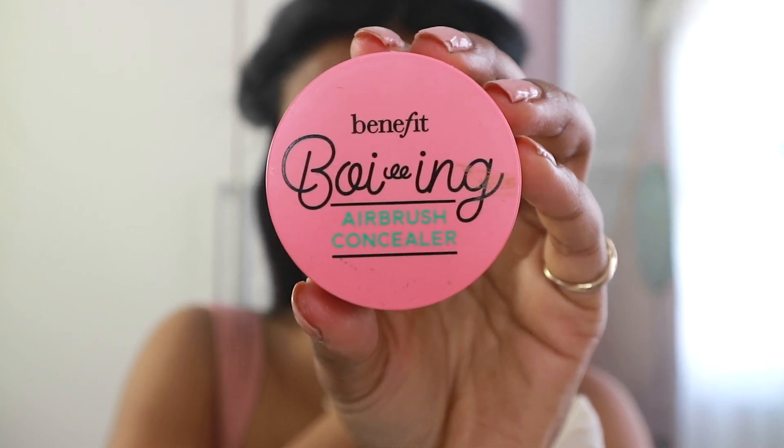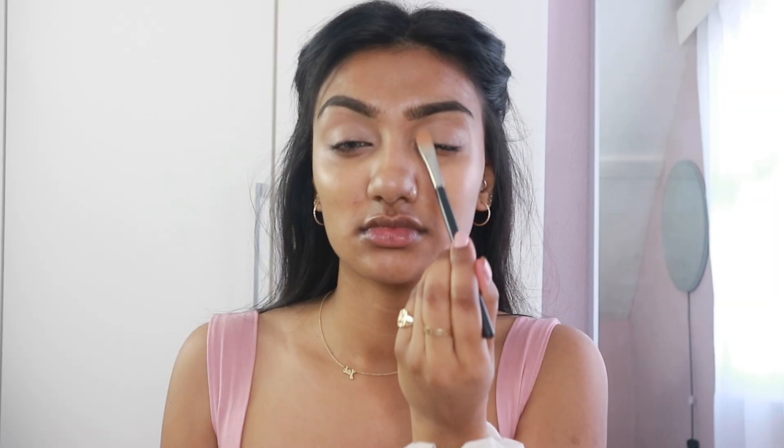So just jumping straight into the makeup tutorial. I'm going to be using the Benefit Boiing Airbrush Concealer and I'm just going to be priming my eyelids with this in the shade number 3.